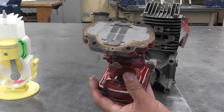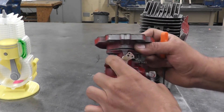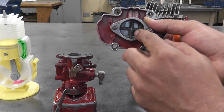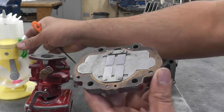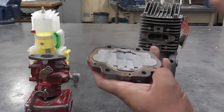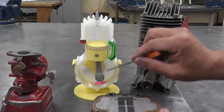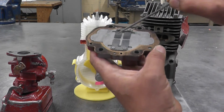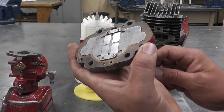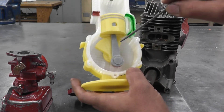Here's the reed valve. I'm going to take it apart and show you how it works. I've removed the nuts that hold the reed valve onto the carburetor. Here's the carburetor side and here's the engine side. When the piston travels up, it creates low pressure — like a vacuum — and these metal plates, the reed valves, lift up and let the air, fuel, and oil mixture enter the bottom of the piston.